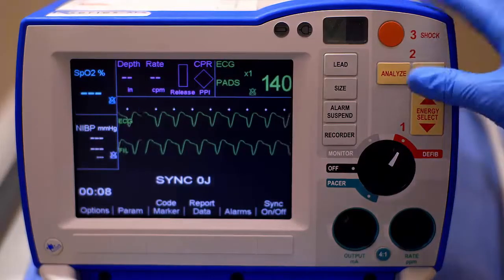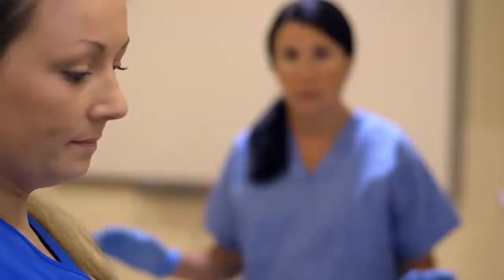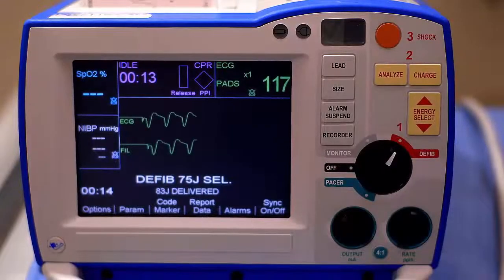Then, press Charge. Before shocking the patient, ensure the environment is safe for defibrillation. Clear. Press and hold the illuminated shock button until the discharge occurs.